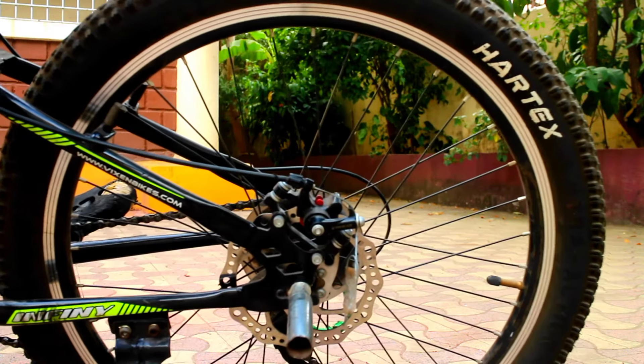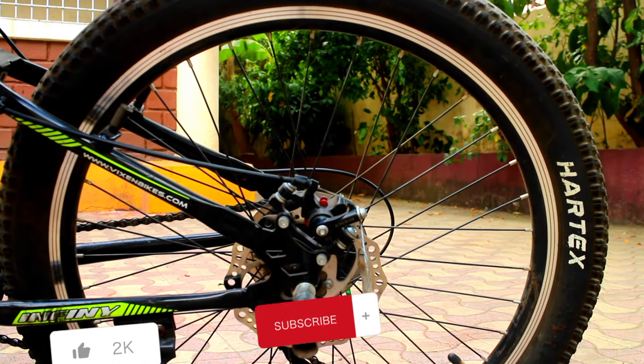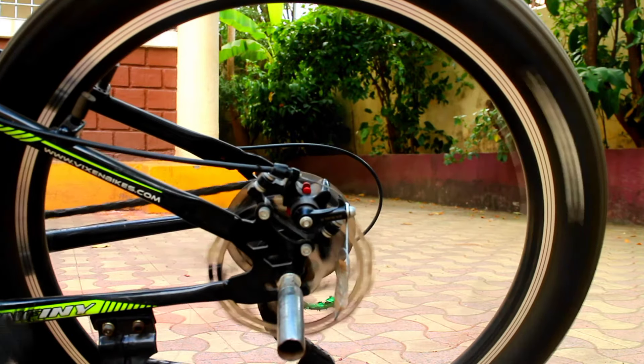Okay guys, you can see your brake is tight. Share this video with your friends. Thanks for watching. We'll see you in the next video. Bye-bye.